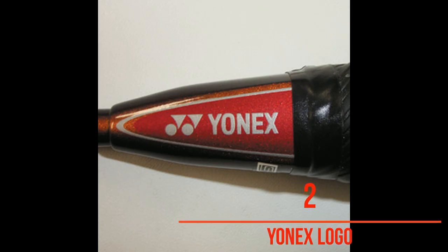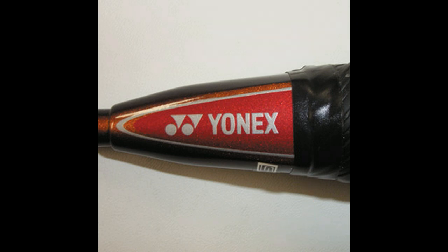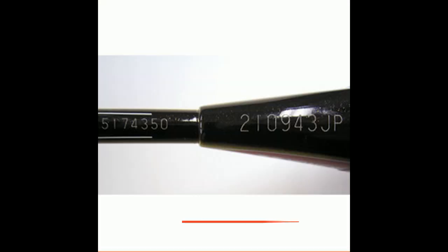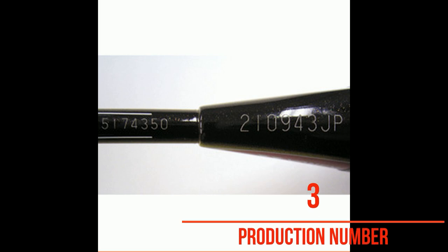Number two: check the Yonex logo. The Y-device and Yonex logo are printed clearly on genuine rackets. The 'O' in the Yonex logo on counterfeit rackets is often wide and round, with a larger space inside the letter. Number three: check the production numbers on the racket cap.